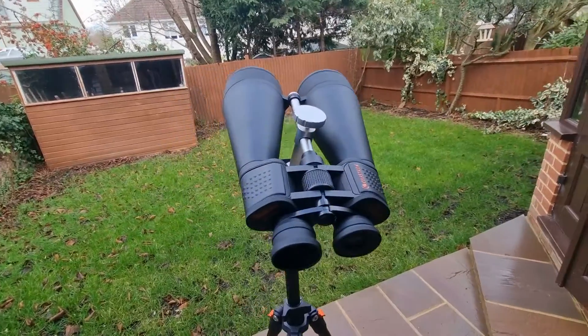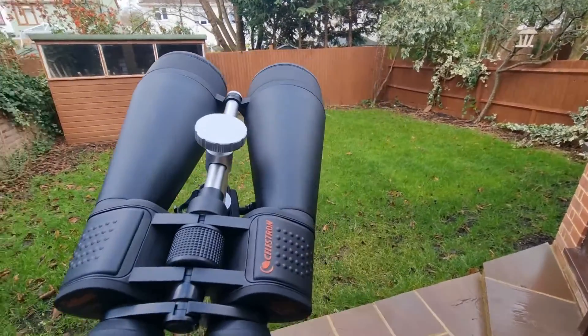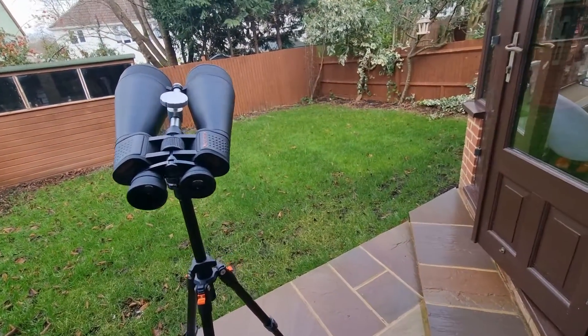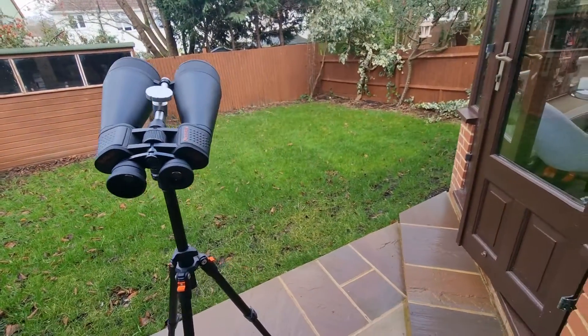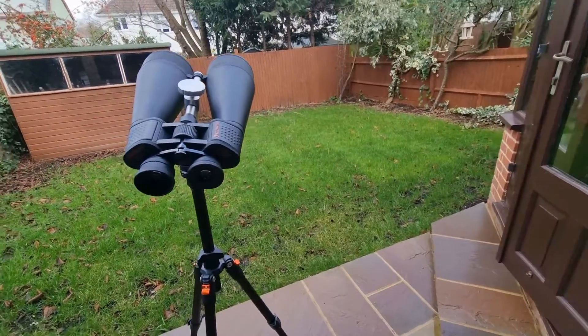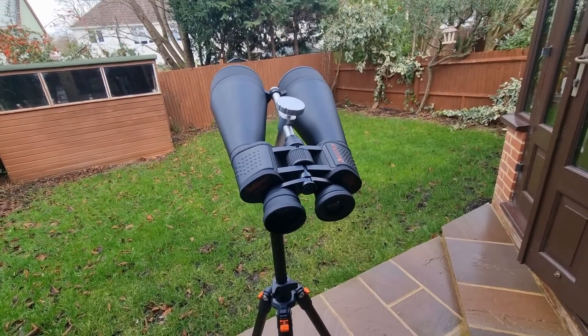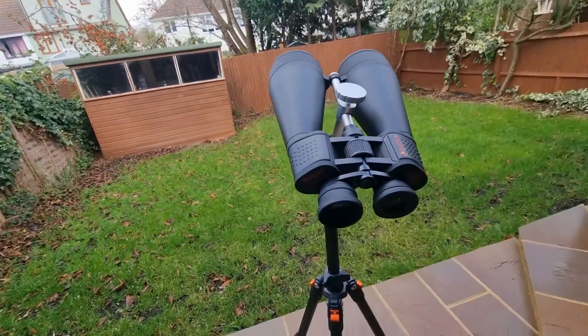Ultimately, these are the Celestron SkyMaster 20x80s — there are eight different things I absolutely love to observe, but there's far more of course. When I say number seven was galaxies, there are so many different galaxies you can observe. They are just such a good pair of astronomy binoculars — some of the best and most powerful you can get, and they do rival some lower specification telescopes.